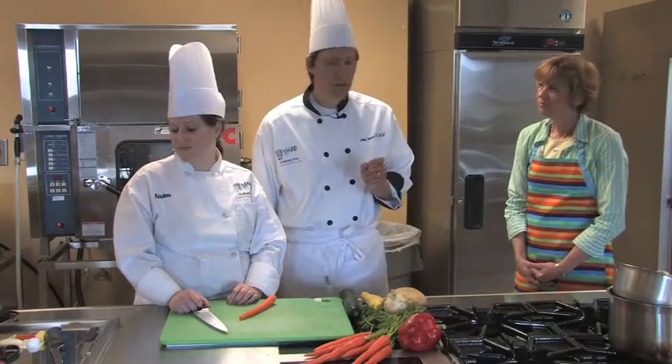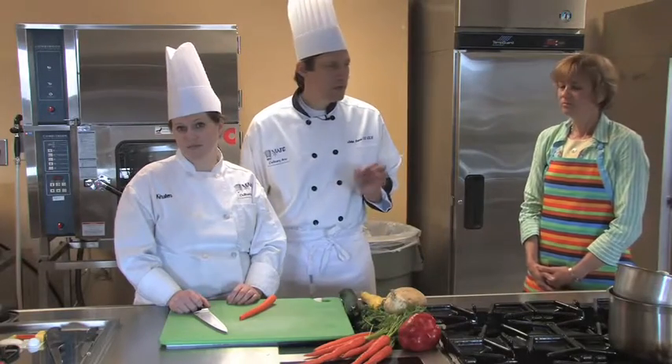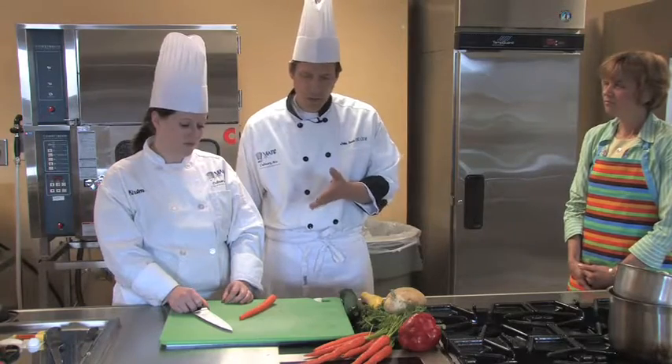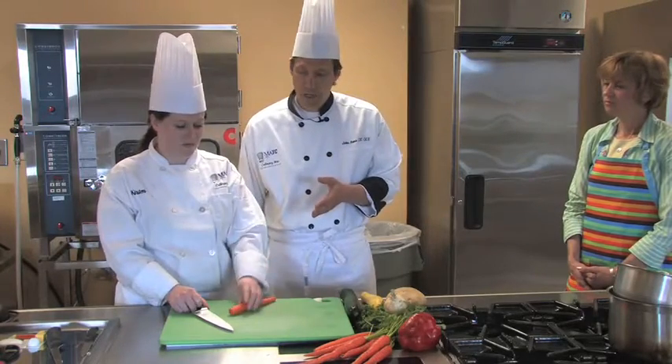Very simply, julienning is just thin-cut strips of vegetables of various sizes. Kirsten is going to demonstrate a very simple technique that we use for julienning carrots.